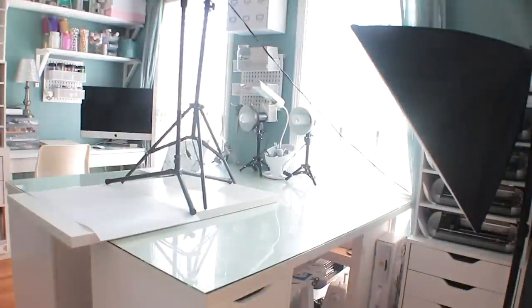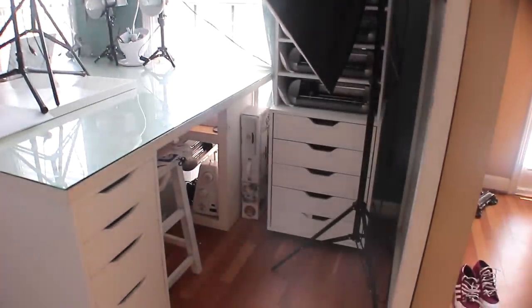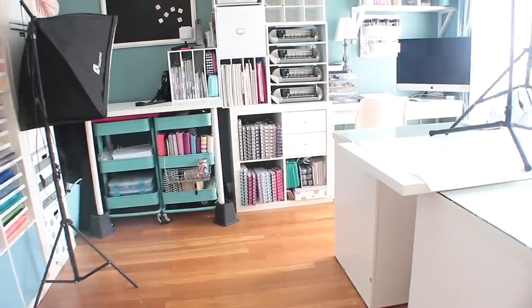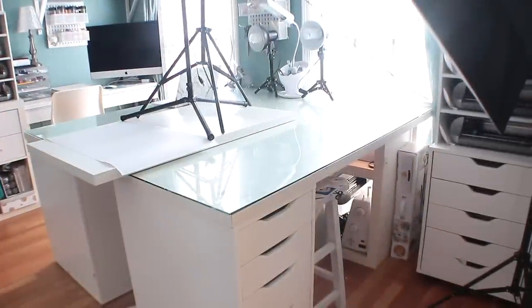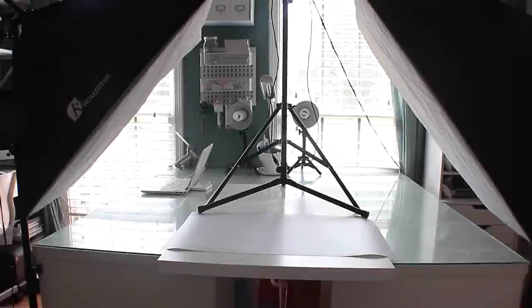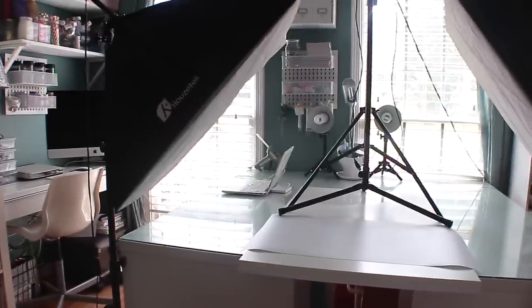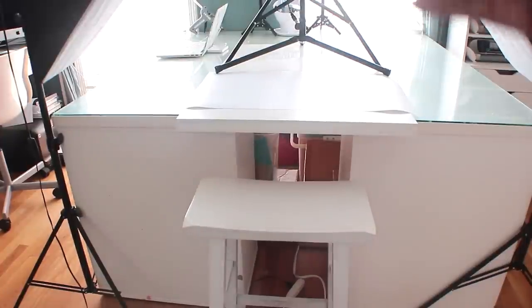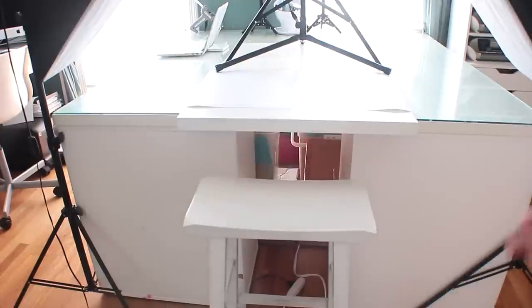The next thing I do in my setup process is pull out my lights. I keep one light in this corner and the other light on the opposite side, then I pull them both in so I have one on either side. Lastly I need my stool - when I'm ready to film I just pull the stool out and put it right in the middle. So I've got lights on the left and right, my stool in the center, and my board pulled out to the desired length.